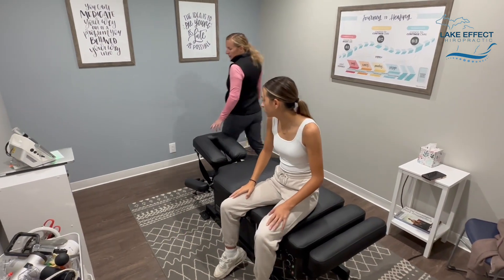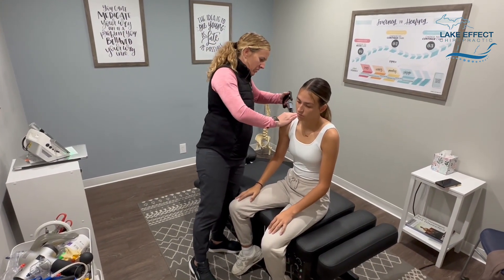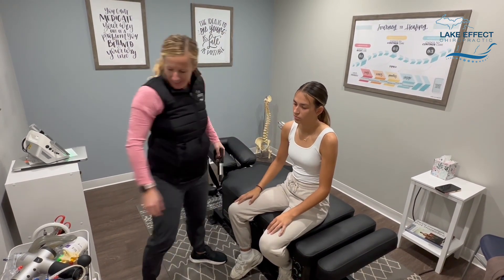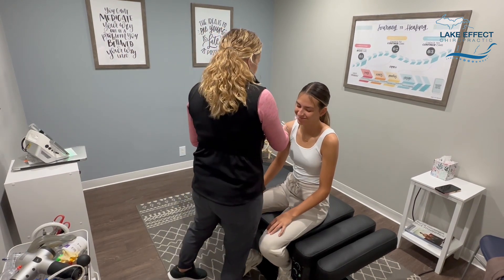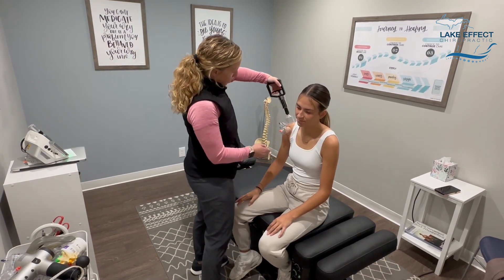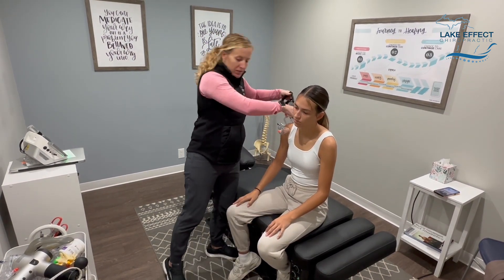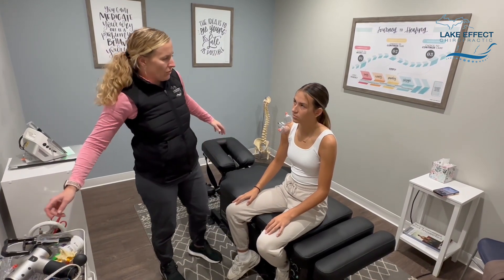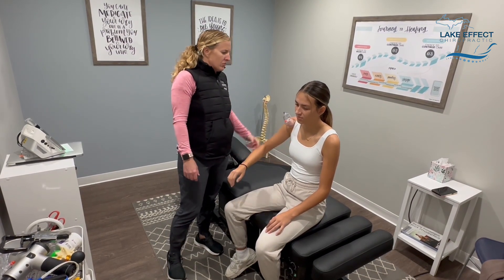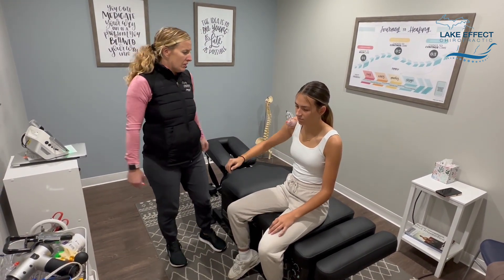Awesome, all right, stay right there. I'm going to put a couple cups on you and we're going to work into motion. All right, I'm going to have you come across — yep, good — and back. Good, two more of that. What we're trying to do with the cups is literally just increase that range of motion.